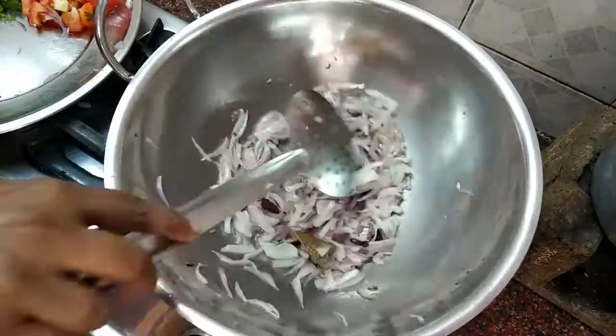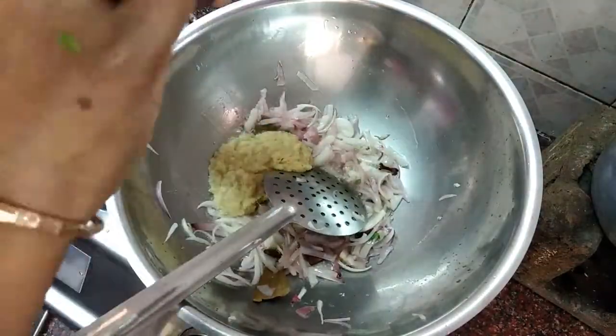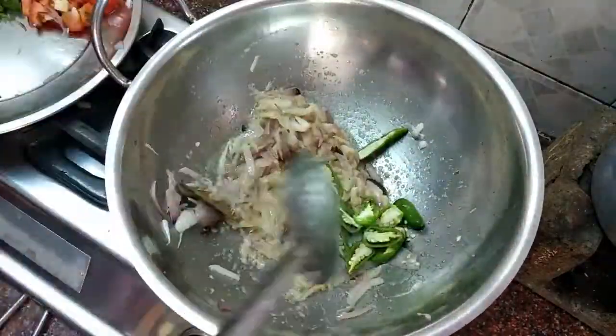Add 1 bay leaf cut. Add coconut milk — about 1 cup.